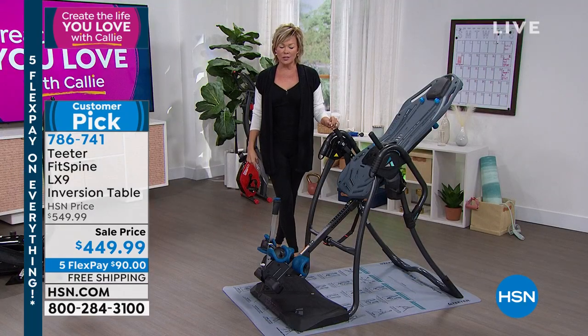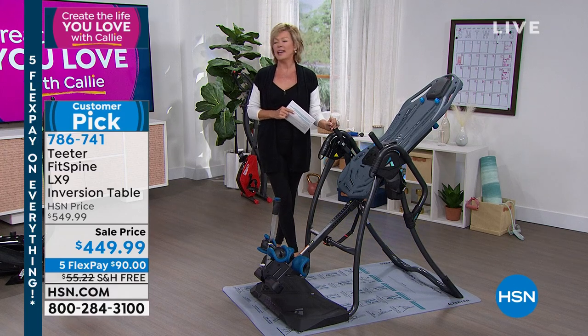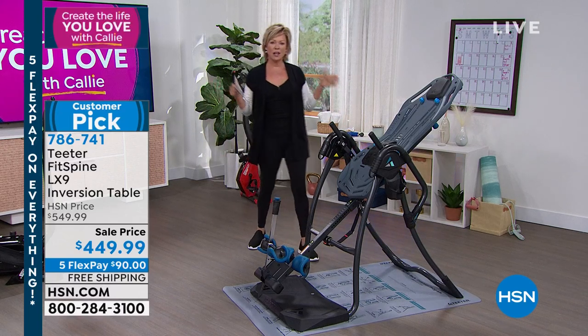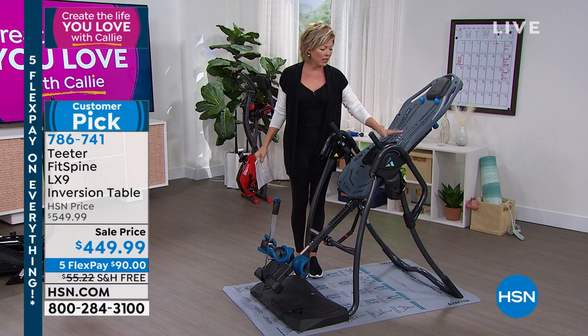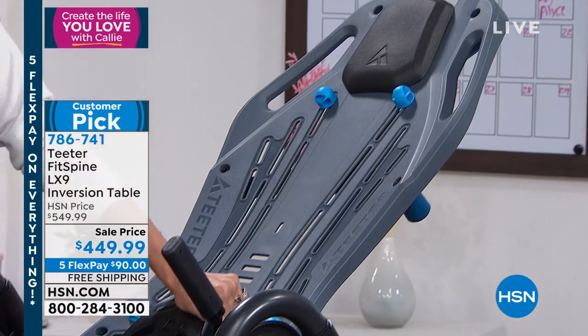The stretch you get through inversion is life-changing — that is no exaggeration. There are millions of users all over the planet because of Roger Teeter's work. He is a legacy. We lost Roger last year and he is looking down on us from heaven. He had an injury in the early 80s, and he and his wife Jenny started this company in 1981. His whole life's work was focused on helping people be relieved of pain naturally.